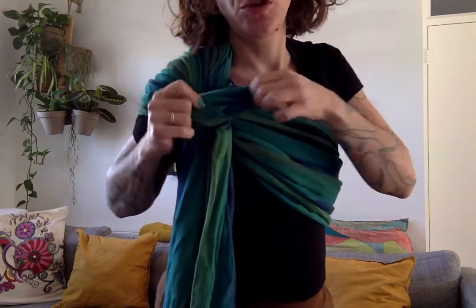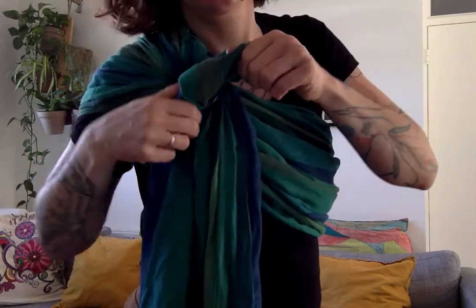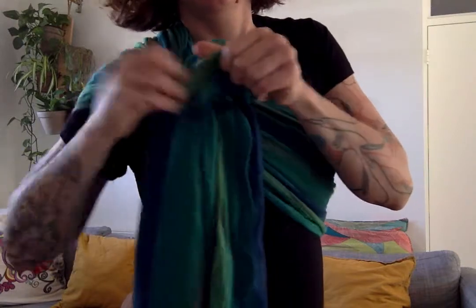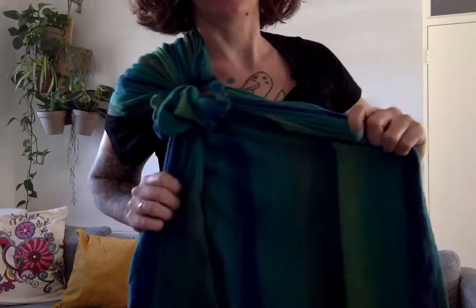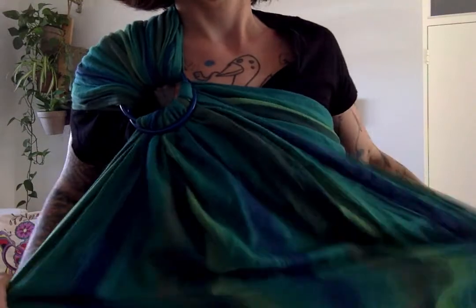So before you put your baby in, open up the fabric. You want to make sure it's not twisted — open it like that. Then bring it back through the rings so now it's untwisted. If you don't do that and put your baby in and you can't pull, it's just because it's twisted.